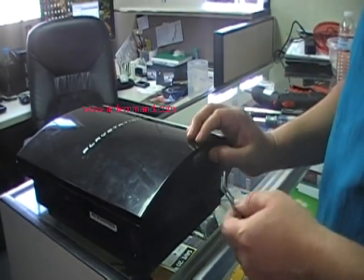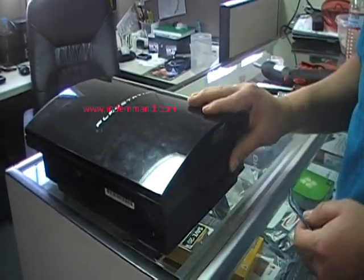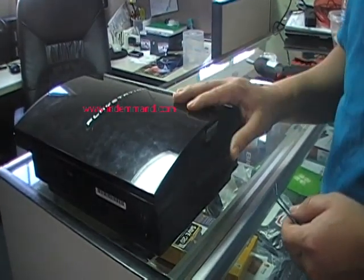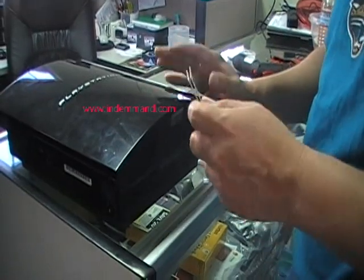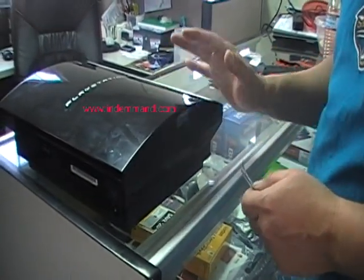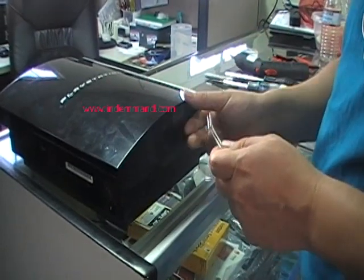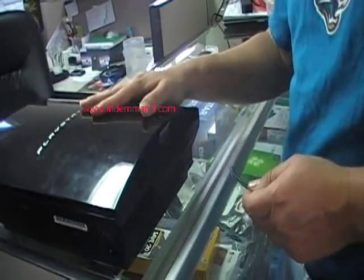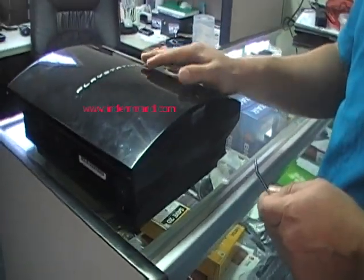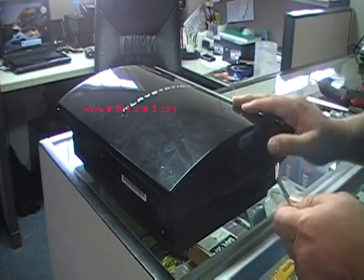This tutorial shows how to remove the logic board from a PlayStation 3 40 gig. I couldn't find one on YouTube showing the steps, so hopefully this helps somebody. This is my son's PlayStation — it has the yellow light of death, and we're going to do a reflow on the chip itself.